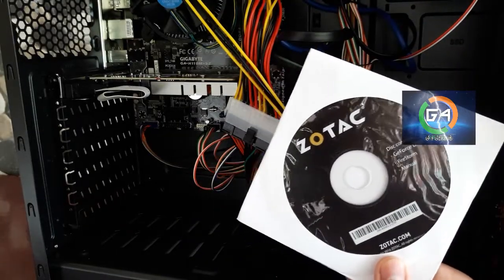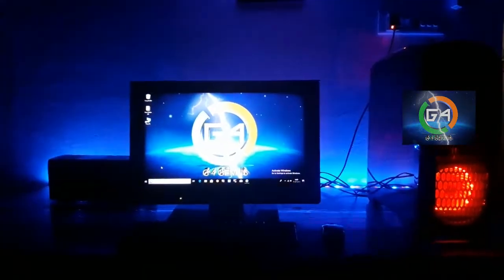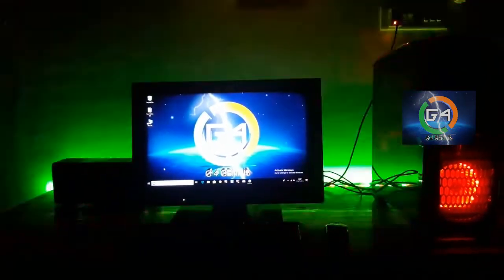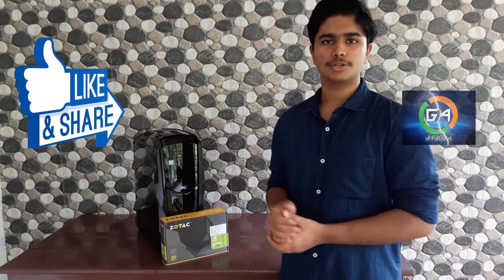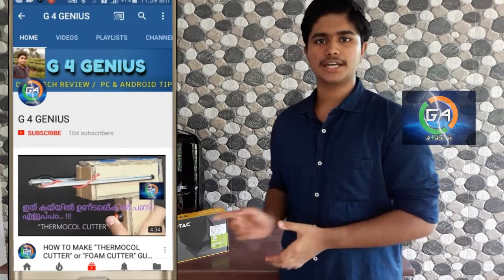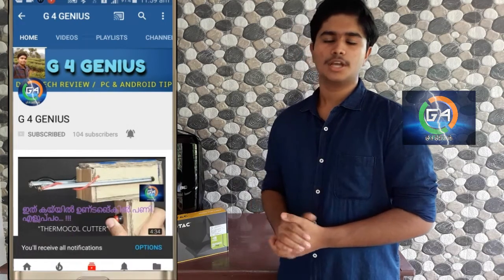We will fix the graphics card. Now in the cabinet, we will press the graphics card. If you want to share with your friends, please click the like button, subscribe button, and the bell button. This is Glenn Francis signing off.